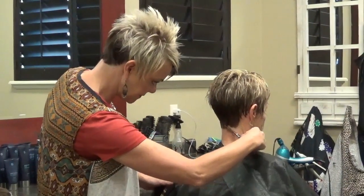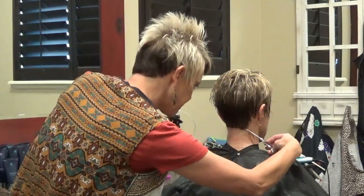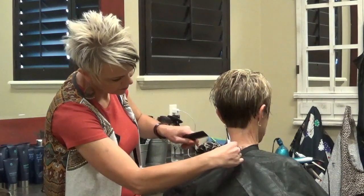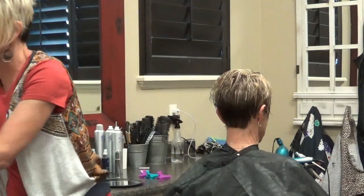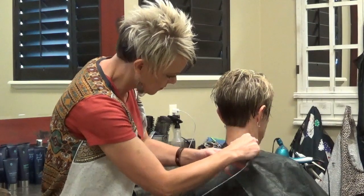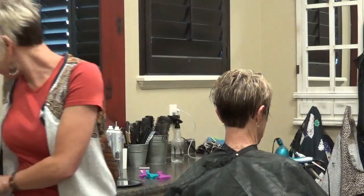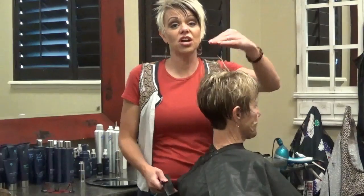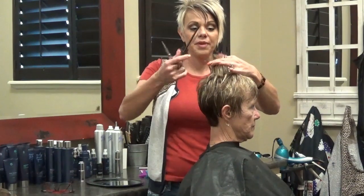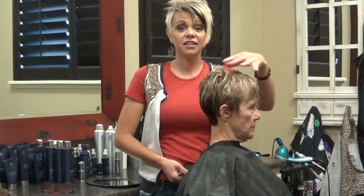I'm just going to cut into this — just point cutting into that. Then I'm going to use my little trimmers and just kind of clean this up. Now I always like to start on the top so I can see the length and where we're going. I use that as my guide point. She likes to use the flat iron and flat iron it up, but sometimes she'll just dry it and let it go because she has so much body.